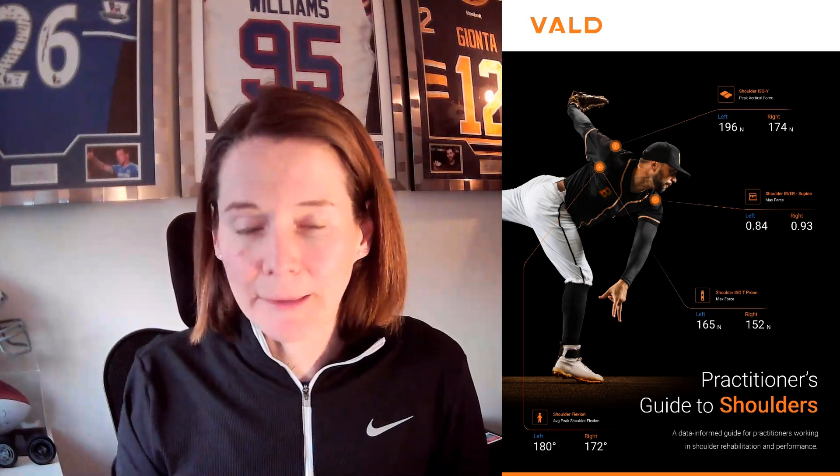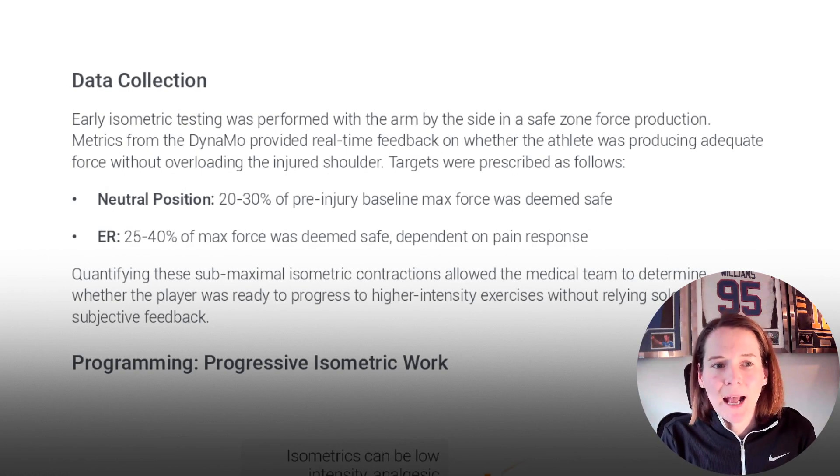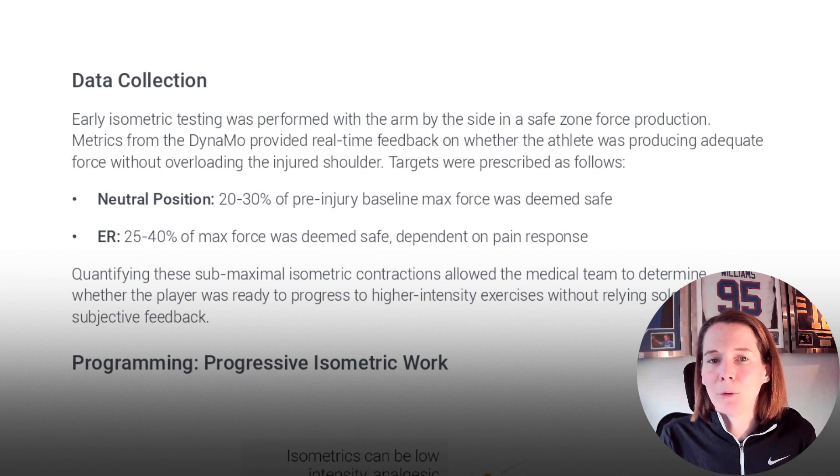In our VALD guide to shoulders, which myself and Ben Ashworth previously published — I'll put a link below to download that guide for free — we included one case study of a Premier League footballer in his return from a shoulder repair. In the early post-operative stage, within the first four weeks of surgical repair, the athlete undertook isometric external rotation exercises at zero degrees abduction, with force output prescribed to be between 25 and 40 percent of that individual's healthy maximum force output in that same position.